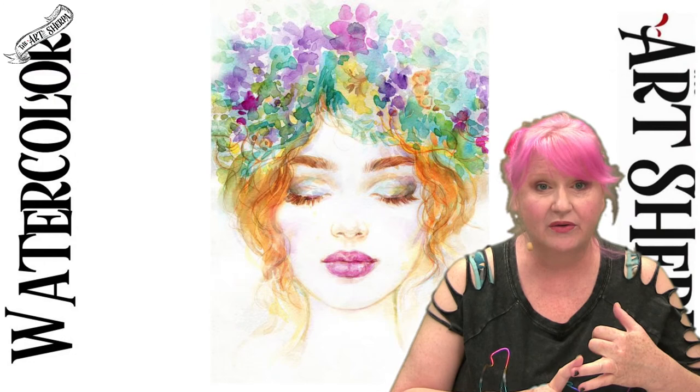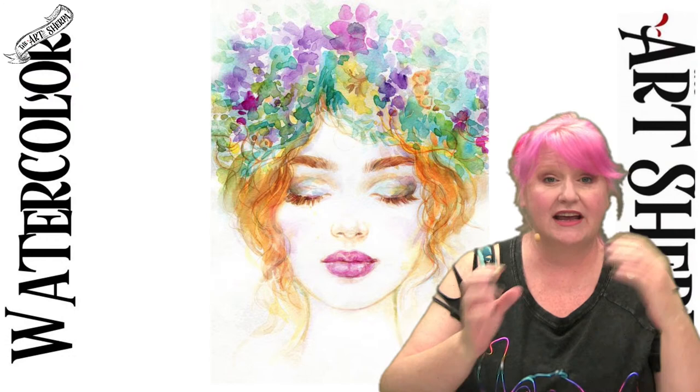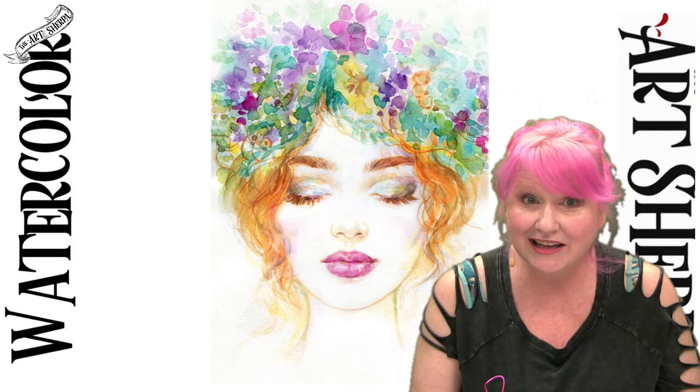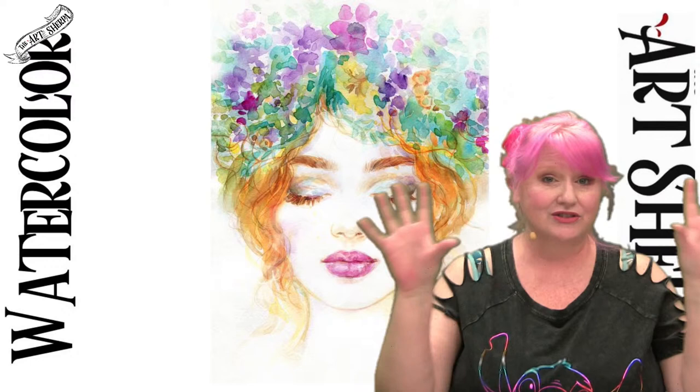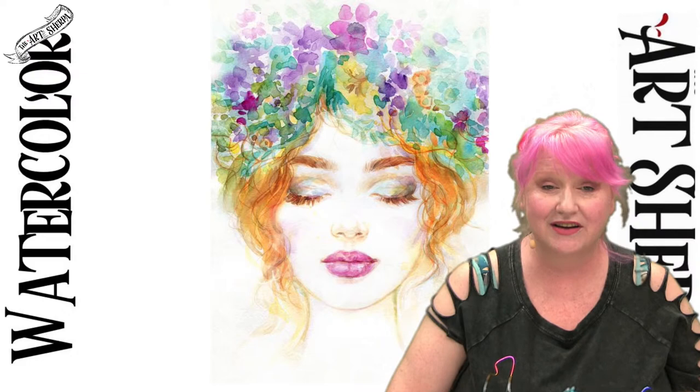How this works is: I paint a thing and you paint a thing. Because it's a live show, you might have a question and get it answered live. We're streaming from Facebook and YouTube, so watch from your favorite platform. You can watch the video after the show for free — no extra costs, no hidden fees, nothing. Just show up, bring your stuff, and paint along.